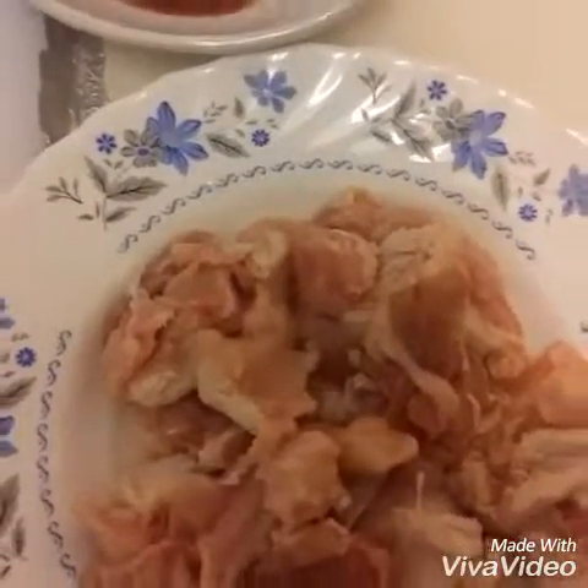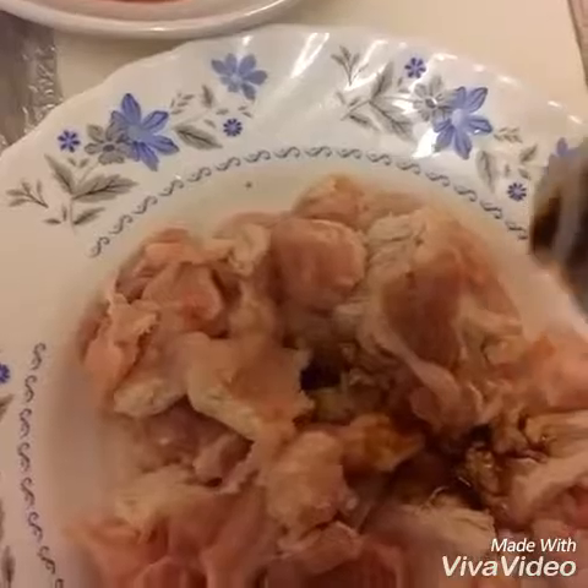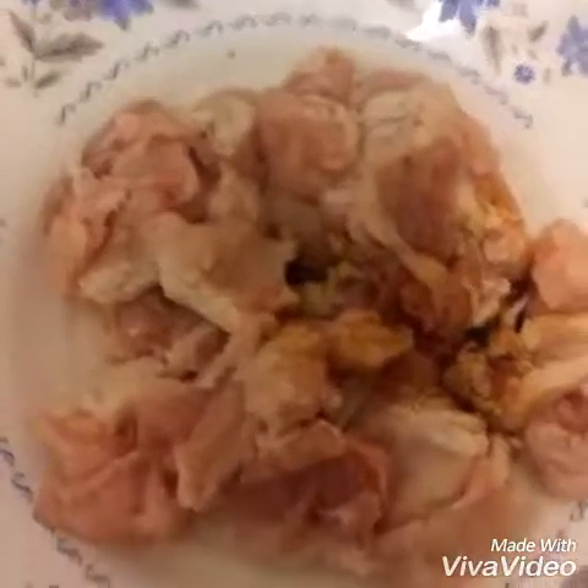Now I will marinate the chicken with soy sauce and black pepper powder and keep it aside for 20 minutes. On the other hand, I will boil the noodles in hot water.